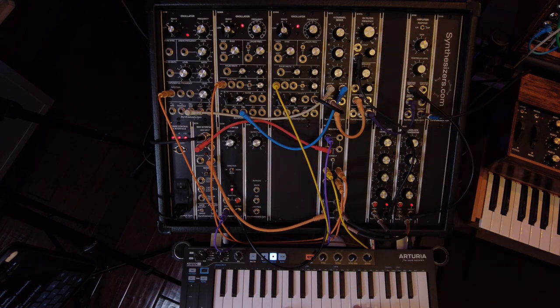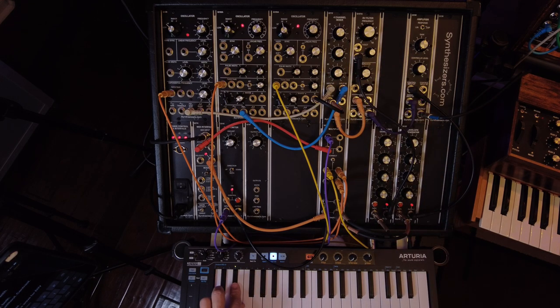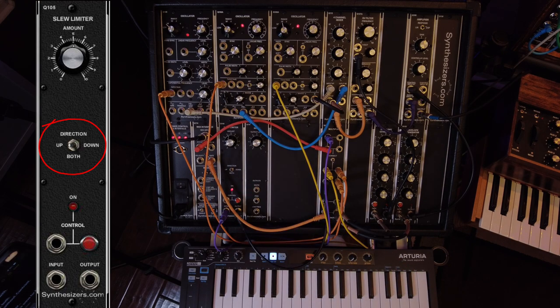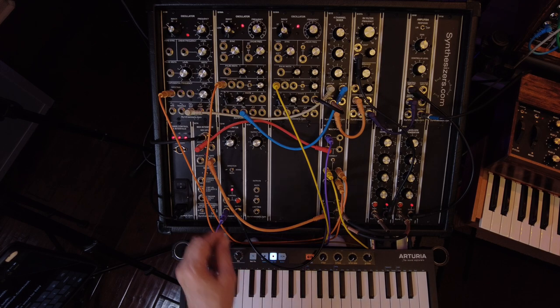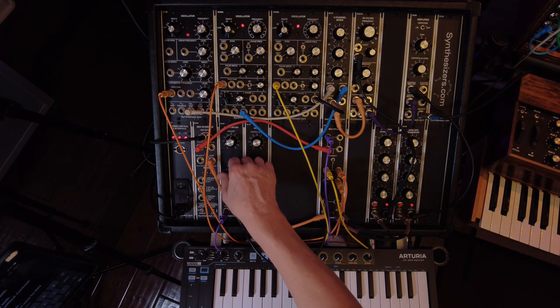If you want, you can have all your oscillators track with that. You also have a direction switch on here. If I put it on down, it glides down but it doesn't glide up. If I put it on up, it glides up but not down, and of course both ways.